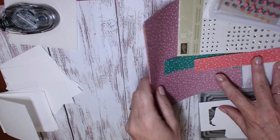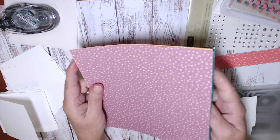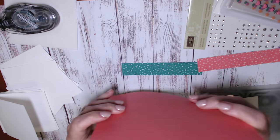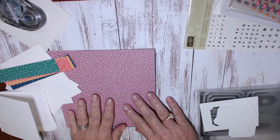I have a sheet of the envelope paper in each of the five in colours and that measures six and seven eighths of an inch by six and seven eighths of an inch, and I'll be making the envelope with those. I also have some one-inch strips that I cut from the envelope paper as well in each of the five colours.